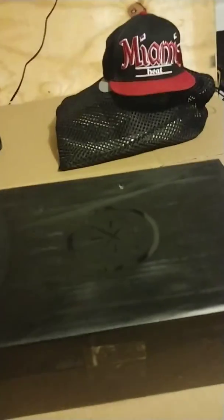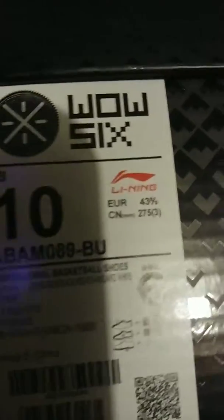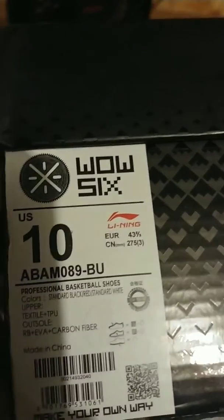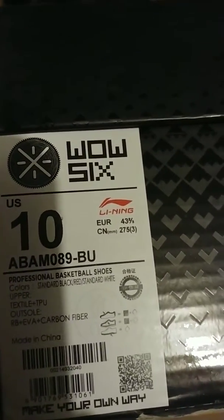I really don't buy shoes to sell — I buy shoes to wear, especially the Way of Wades. In my Way of Wade 6 collection video, you're gonna see that I had the cement sixes — super rare shoes. Unfortunately I sold them, kind of regret it. But anyways, back to the Old Roses. Let's see the front. According to the colors on the box it says standard black, standard red, standard white. Way of Wade 6.